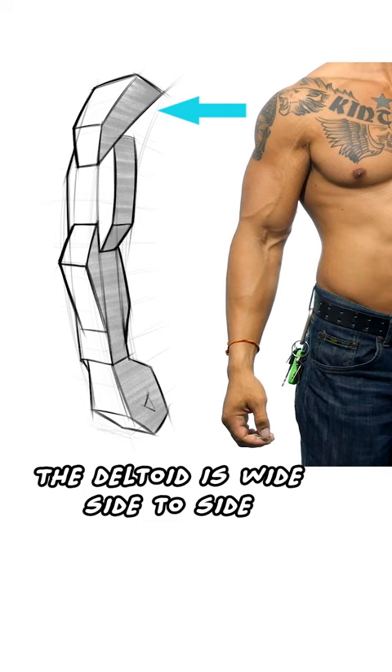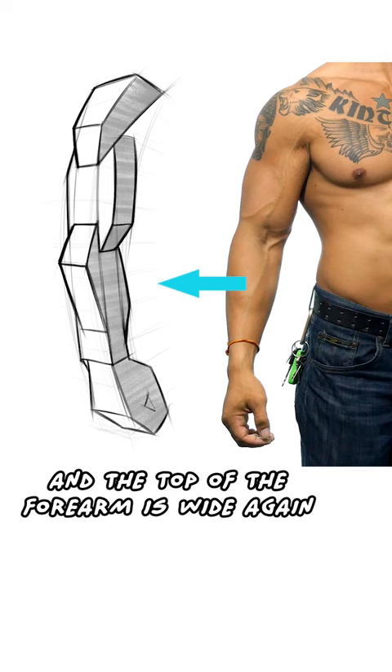The deltoid is wide side to side, the upper arm is deep front to back, and the top of the forearm is wide again. Add the wrist and hand, and you have a chain. Consider these alternating forms to design the muscles of an arm.